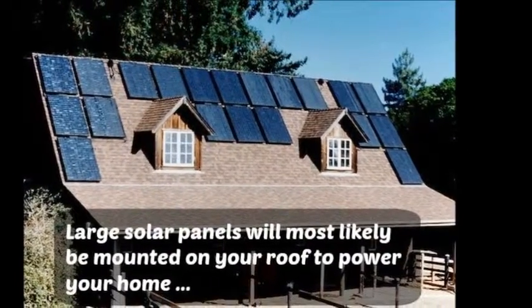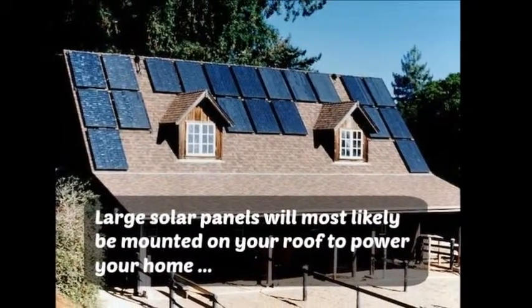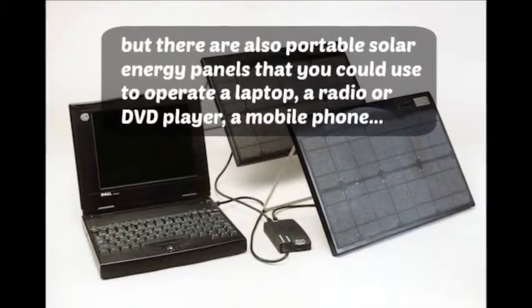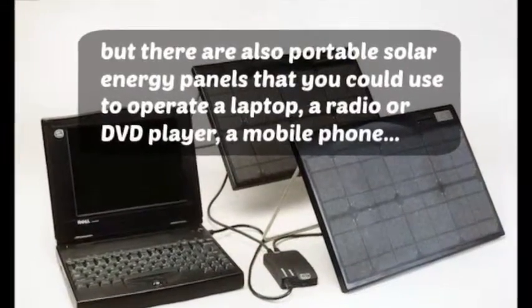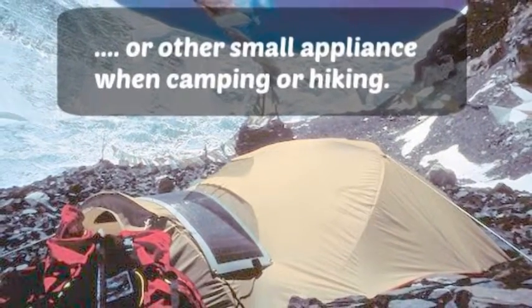Large solar panels will most likely be mounted on your roof to power your home, but there are also portable solar energy panels that you could use to operate a laptop or other small appliance when camping or hiking.